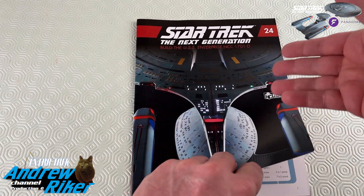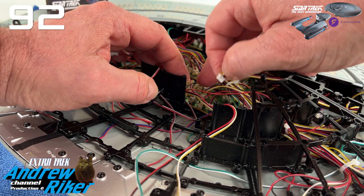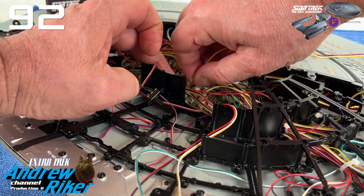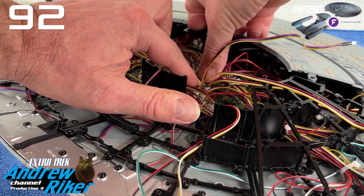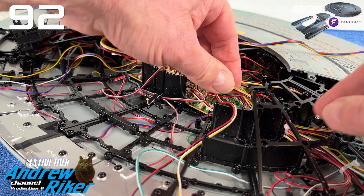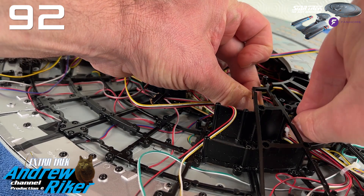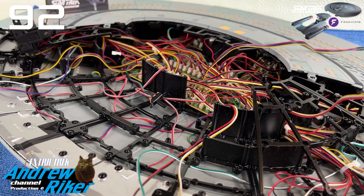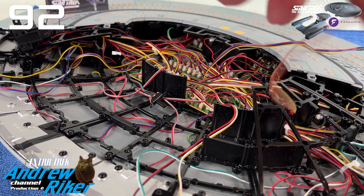Ciao a tutti amici del canale e soprattutto ingegneri della federazione che mi seguite in questa build up. Oggi partiamo con il nuovo invio della Enterprise D, vista in Star Trek The Next Generation e nella più recente Star Trek Picard, capitanata dal leggendario capitano Jean-Luc Picard. Questa collezione, come sapete, è ereditata da Eagle Moss, poi dopo il suo fallimento è stata fortunatamente resuscitata da Fan Home, la società del gruppo De Agostini, che ci hanno permesso di portarla verso il suo compimento.